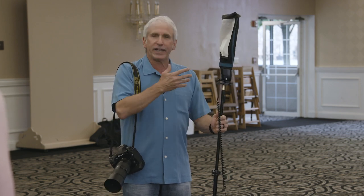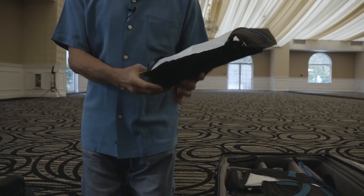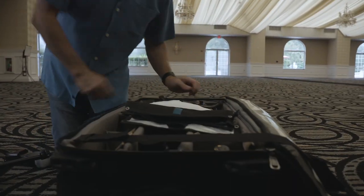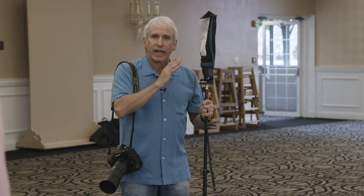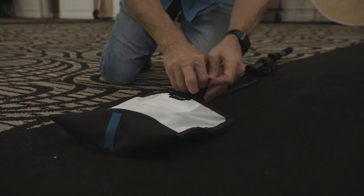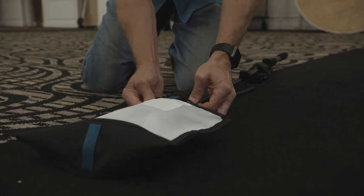The other thing that I like about it is it's really portable. The Velcro system is simple — it unsnaps, it lays flat in my bag, and it fits on any type of flash system. So whatever you use, you can use it. It's pretty much that simple.